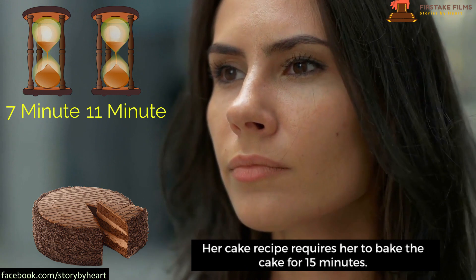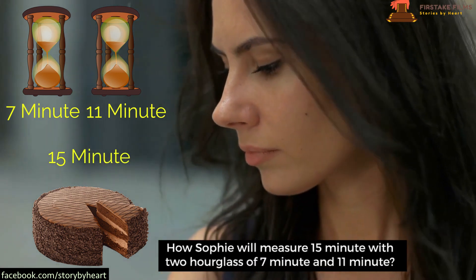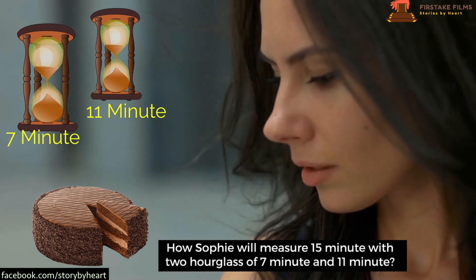Her cake recipe requires her to bake the cake for 15 minutes. How will Sophie measure 15 minutes with two hourglasses of seven minutes and eleven minutes?